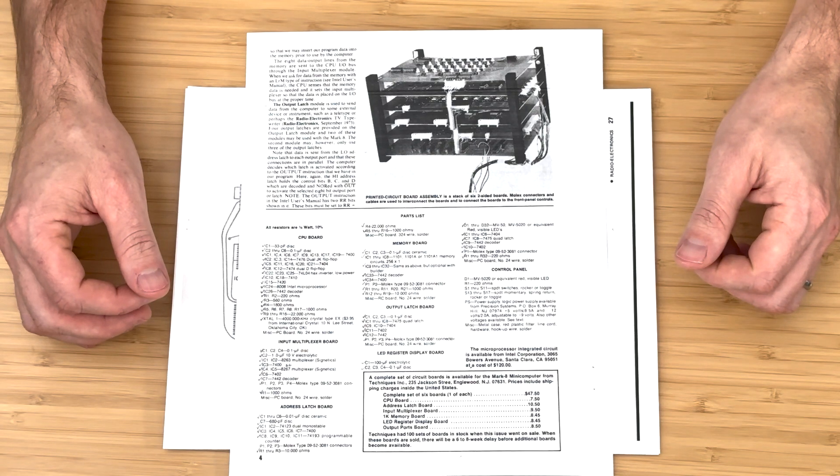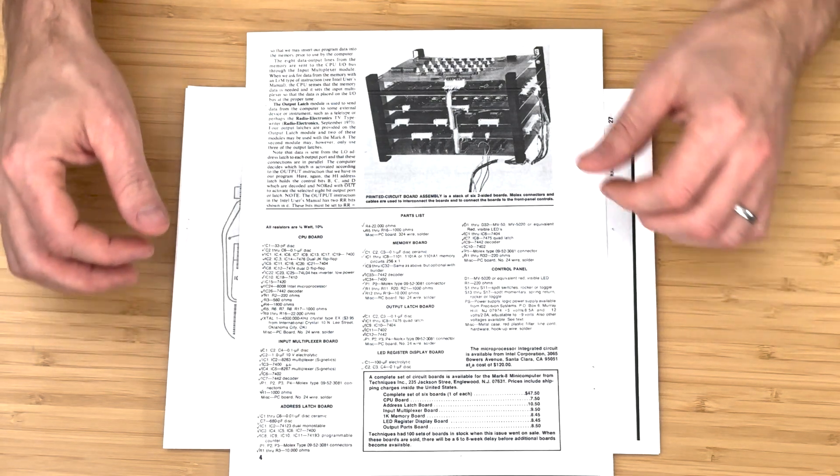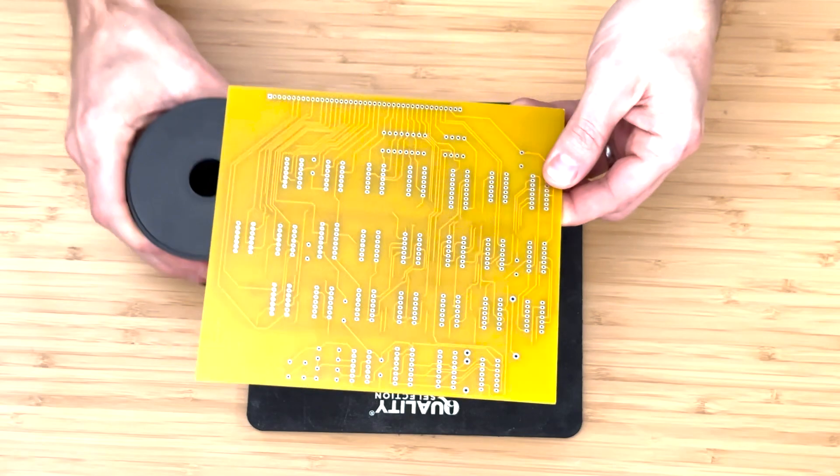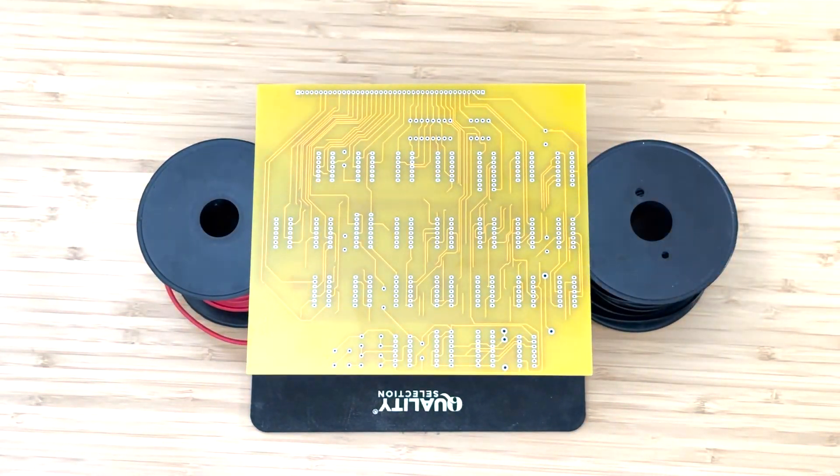The rest of the parts are basic and can be found anywhere. I'll include the assembly instructions and parts list in the video description for reference. Don't forget to like and subscribe, and let's get started!